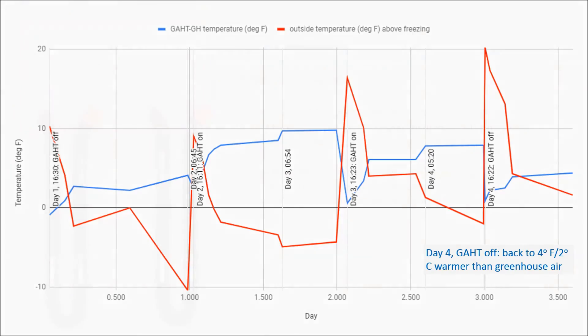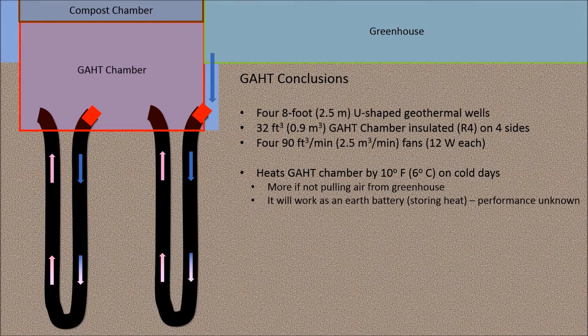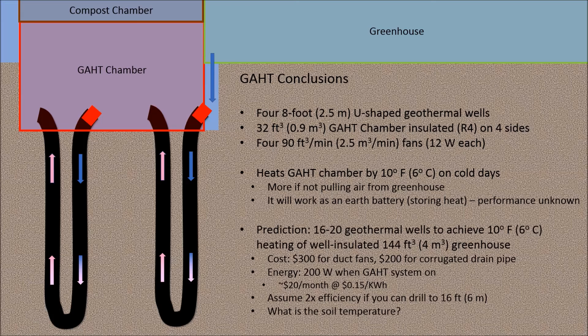Now I'll make some conclusions. The data show that this system heated the GAT chamber by as much as 10 degrees Fahrenheit on cold days. Obviously the purpose is not to heat the GAT chamber but rather to heat the greenhouse. My greenhouse is about 4.5 times the volume of the GAT chamber, so if you have 16 to 20 of these geothermal wells, I believe you can heat the greenhouse by 10 degrees Fahrenheit. That many wells in a small greenhouse is only appropriate if you're using benches and have the wells under the benches. You would spend about $300 for the duct fans and $200 for the corrugated drain pipe. The fans consume about 200 watts, so running them 24 hours a day would cost about $20 per month assuming 15 cents per kilowatt-hour.